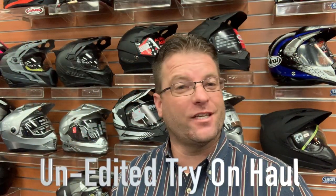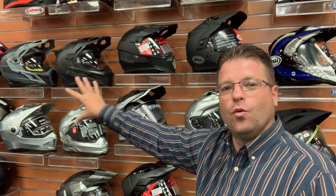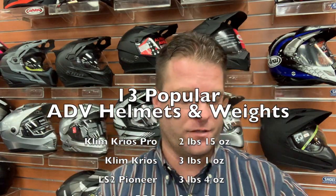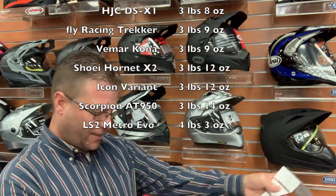Hey guys, Car Bradshaw here, and today I want to give you an interesting video. It's basically a try-on haul for the top 13 adventure helmets here behind me. I just went through and weighed each one of them, and they're on the wall here in order of weight. Starting with the Climb Cryos Pro at 2 pounds 15 ounces, moving all the way down to the LS2 Metro Evo at 4 pounds 3 ounces — so that's the gamut, just under 3 pounds to just over 4 pounds. It's a pretty big range.